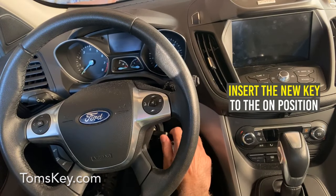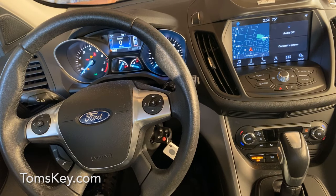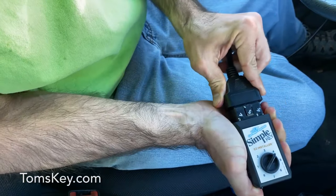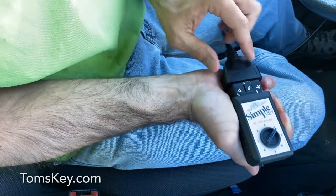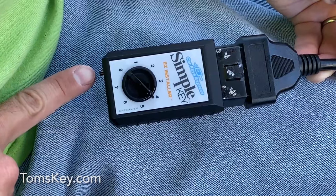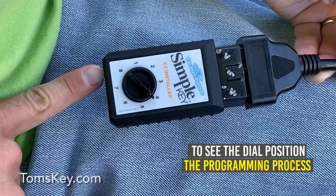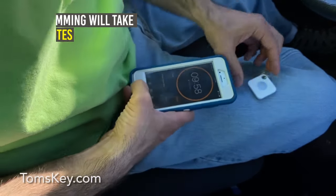Insert the new key you just had cut and turn it two clicks to the on position. Don't start the engine, but the dashboard will light up. Plug the programmer into the extension cable — it may take a little bit of force. Use care not to push the button on the end while plugging it in. Press the button on the end of the programmer to begin the key programming process. The programmer will beep briefly to let you know programming has started. Wait 10 minutes for the programming to finish — you might want to set a timer.